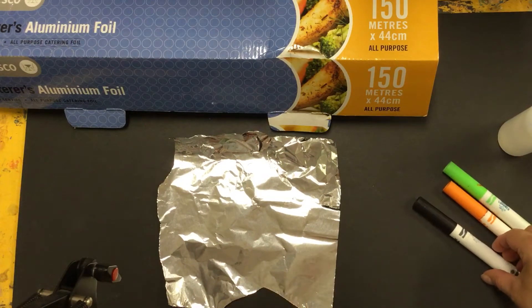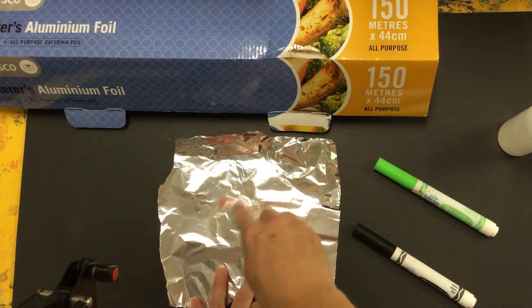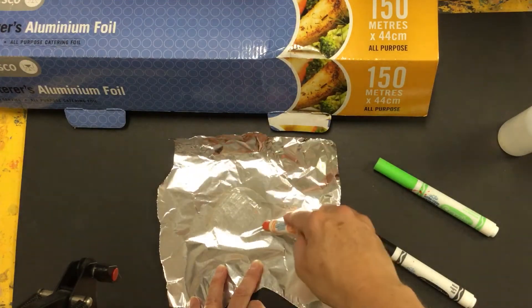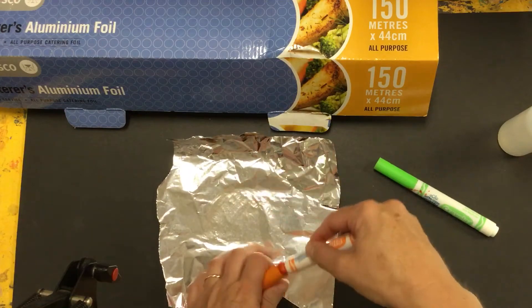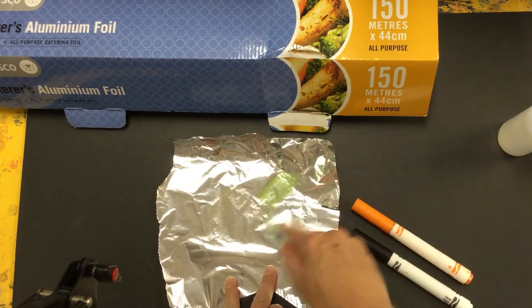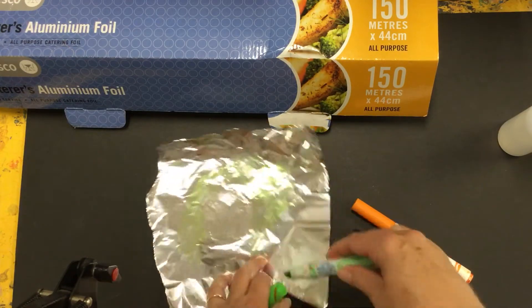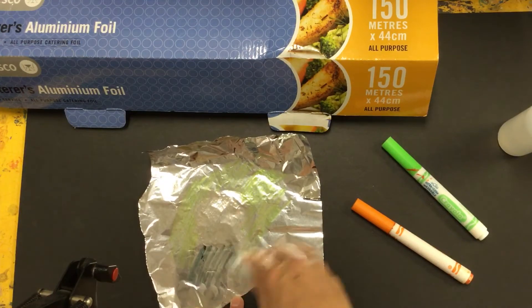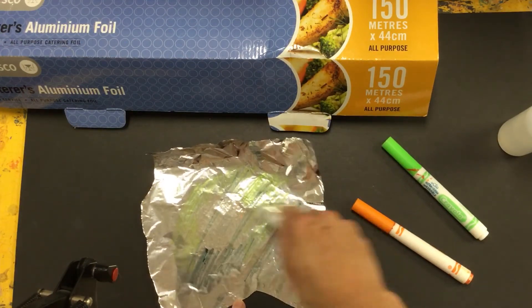Alright, a great thing to do with this using washable markers is we can colour in. You can do this in set shapes or you can just put random, sort of abstract colour around. Maybe do some stripes — whatever you want.